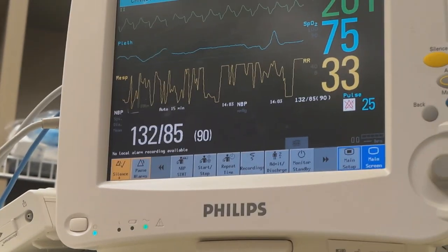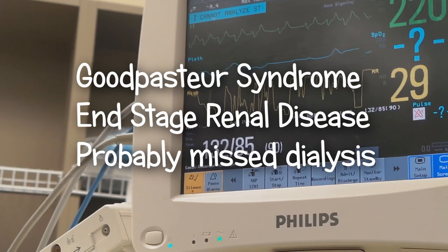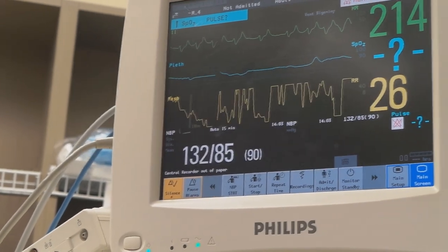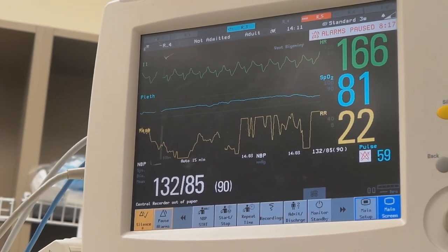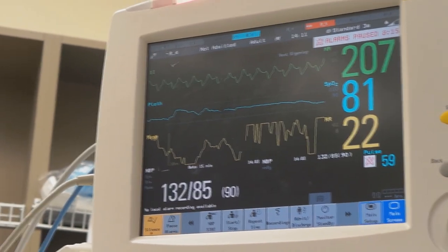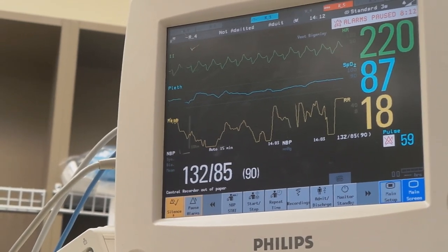So why is it reading a heart rate of 215? I think it's picking up the T waves as well as the QRS complex, so I'm thinking it's double counting. The potassium — her potassium is greater than 8.5.